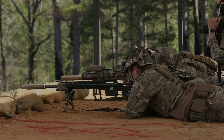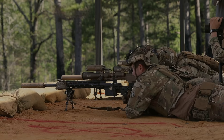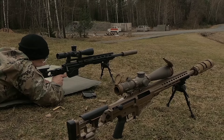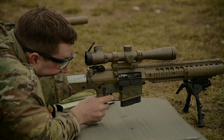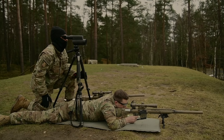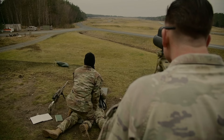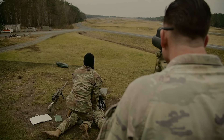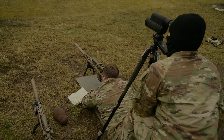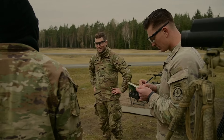For the engagement qualifications, both teams have successfully qualified on both the M110 and the M2010. We're currently collecting data for previous engagements on the Mark 22. For these guys' first time behind the weapon system — they are brand new to the section, pulled in last Friday and out on the range on Monday — with all the new information they've been learning and applying today, both teams were able to successfully qualify, which is a huge step in being part of the sniper section.